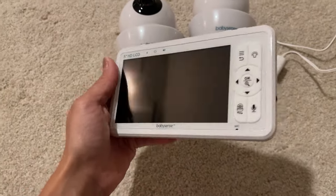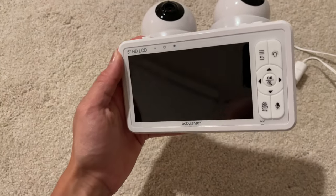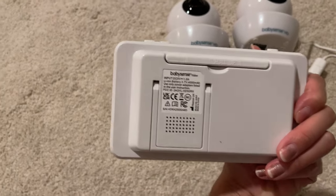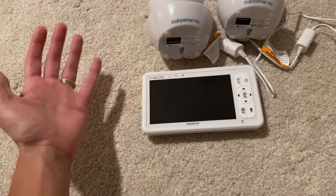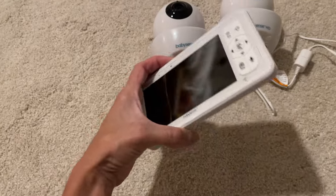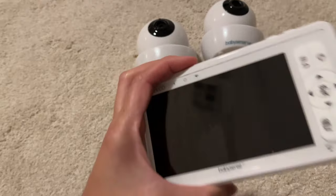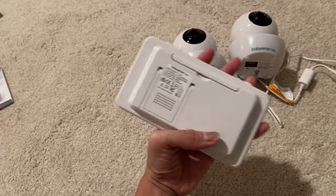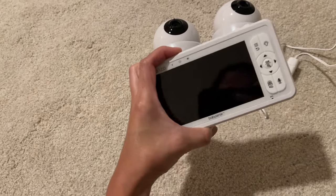The screen is pretty big and comparable to the other ones we've seen — this is a 5-inch HD screen. The battery lasts for a very long time. If you have the screen on at all times it will last about 12 hours, but if you have it off and just on audio — the eco mode — it can last up to 20 hours. Usually we're not checking the monitor constantly, so this thing lasts all day, and sometimes we can go up to two days without charging.